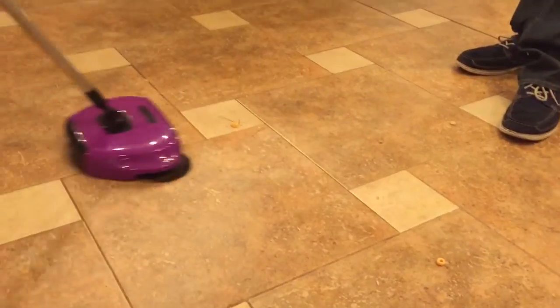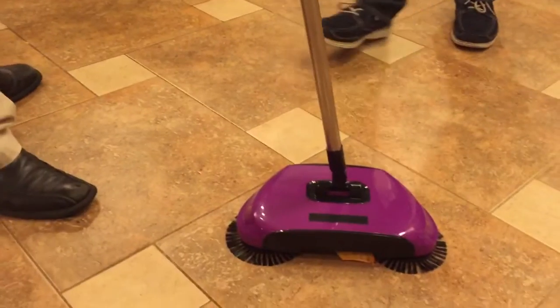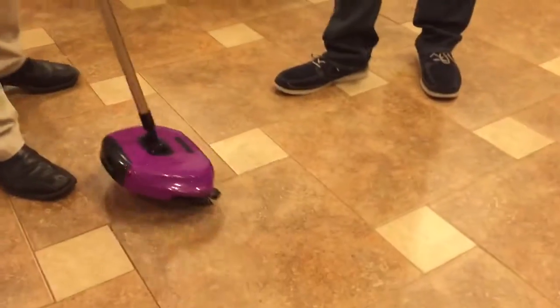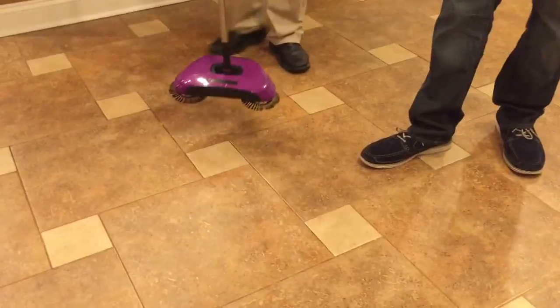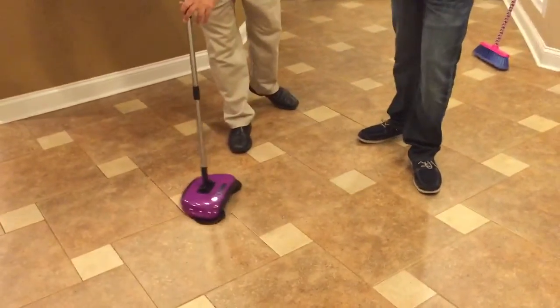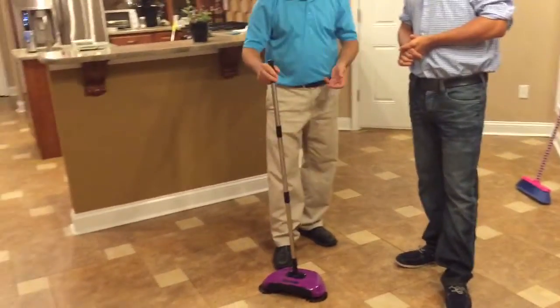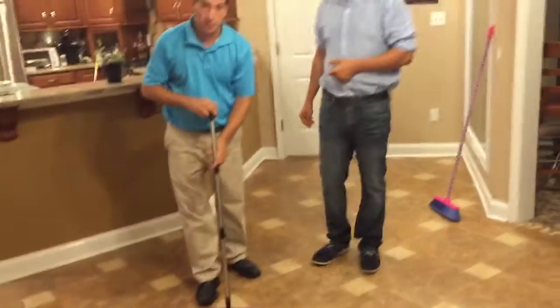It works great on all hard surfaces and it's whisper quiet. That's great for any parents with a young kid — baby sleeping, you don't have to wake up the whole house. Yes, it's super quiet. You can use it at nighttime, in the daytime. If you have people that live underneath you, it's not going to make a lot of sound.